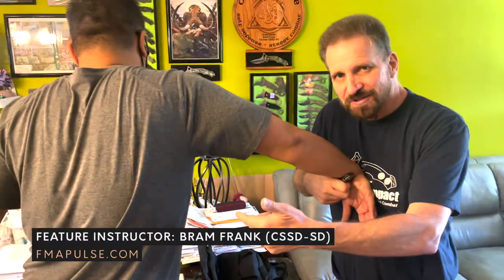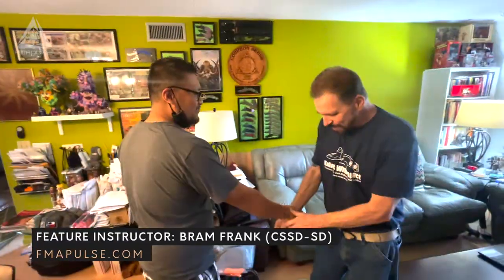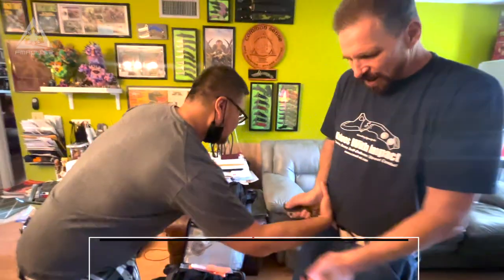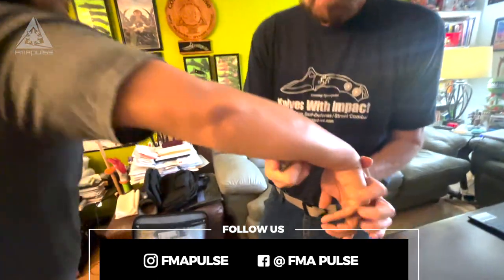If he's got me grabbed and I come up into your wrist, if I just turn it up here — boom — it's automatically done. Look where it ends up. So now I'm inside.